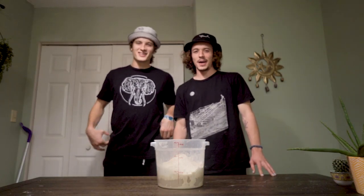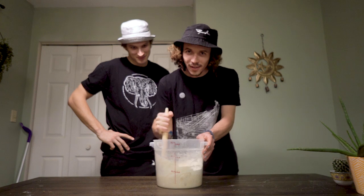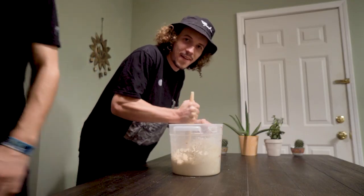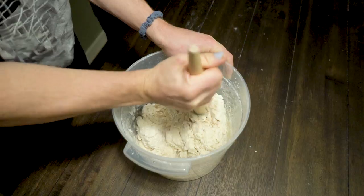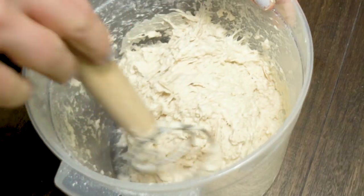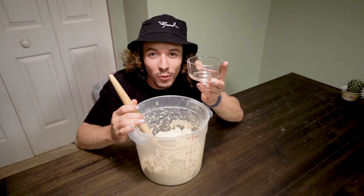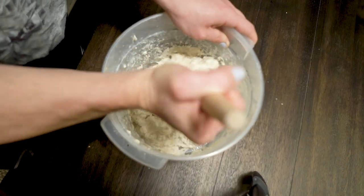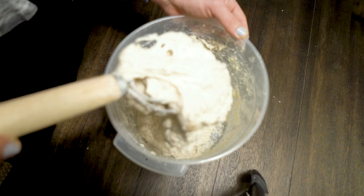Next step is to mix it up. You want your dough to be goopy — you'll know it looks goopy because of the way it looks. If your dough is not goopy enough, add just a little bit of water. If it's too goopy, add a little bit of flour. You know it's at the right consistency when it takes this long to say goop as it falls off.